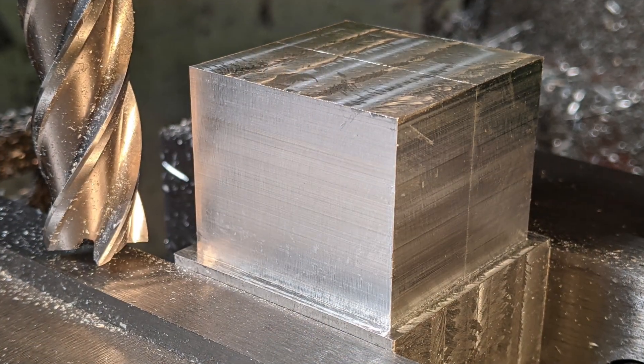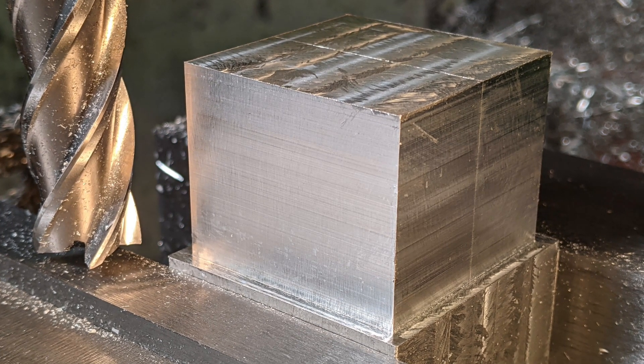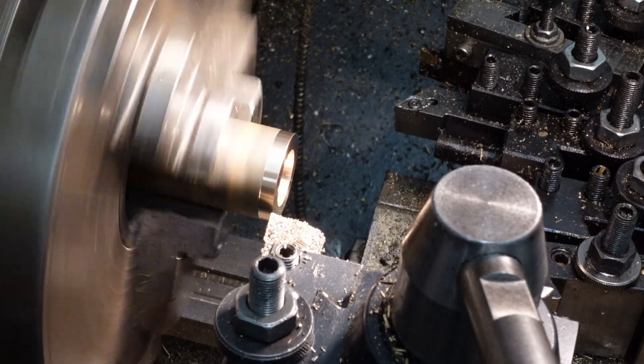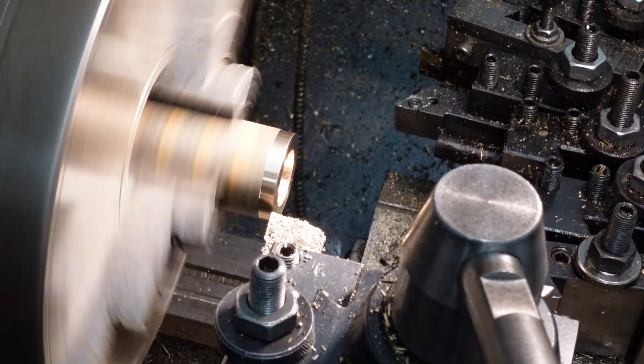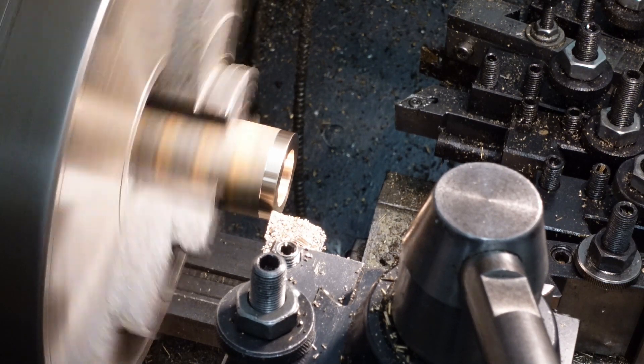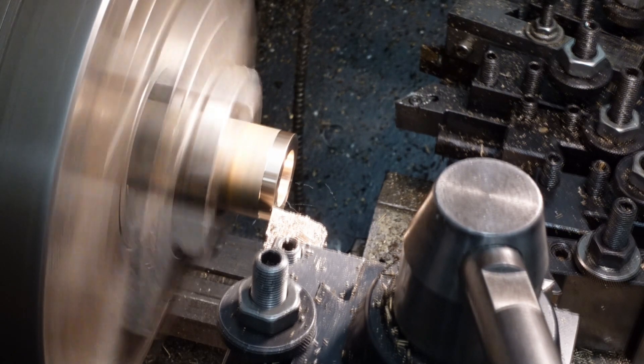Thank goodness it's a perfect fit. I've wrecked a few work pieces this week, but not this one. A quick chamfer of the corners and it pressed in very nicely. The second last operation is parting off a pair of bronze thrust washers with a gate bearing.